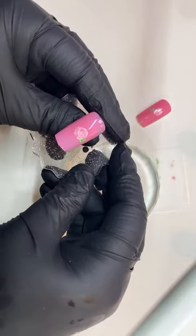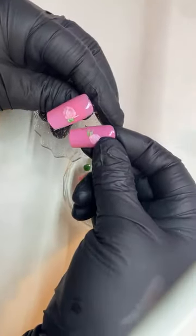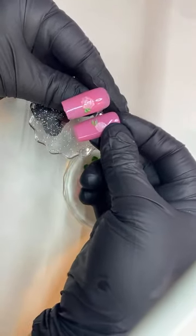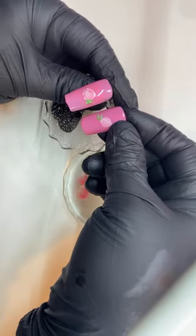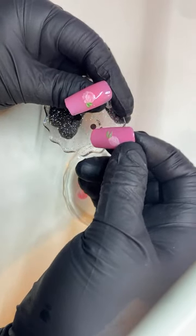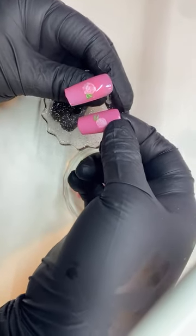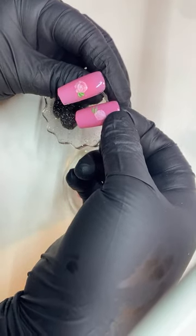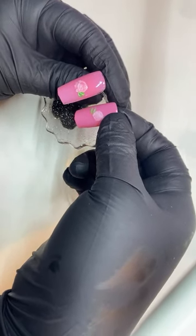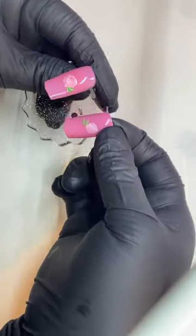Thank you, so glad you like it. So that's it for the rose. You could do a little one — maybe an accent nail. I love an accent nail. I don't need all my fingers to be roses — you could just do one, maybe the pinky or the ring finger. So you could definitely do that, or do them all. Really it's up to you.